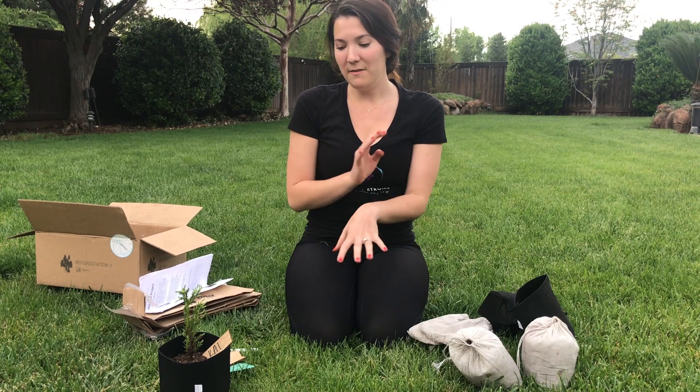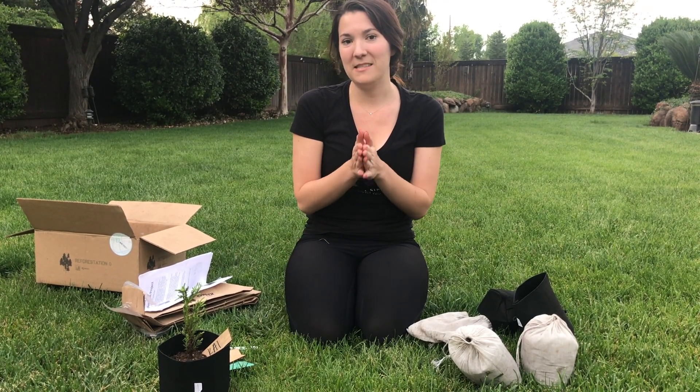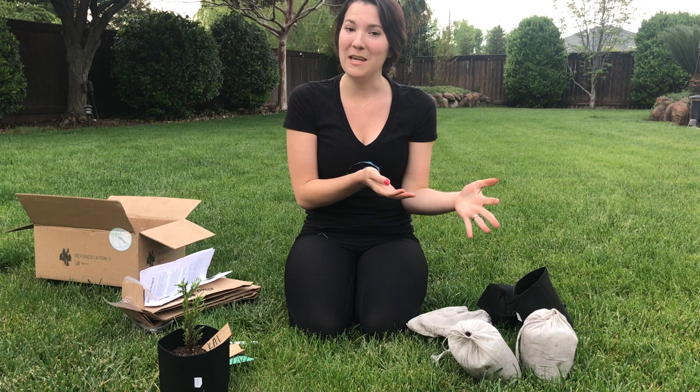The We Hero Remote program is new to us because typically we do our volunteer events in person. We're innovating a lot because of the current situations with COVID, and we just hope that everybody is staying home, staying healthy, staying happy. Hopefully planting a couple of trees will make your day better.